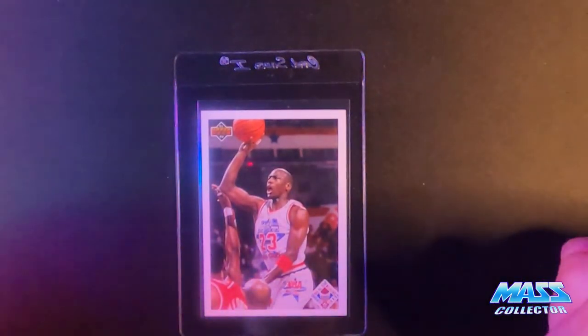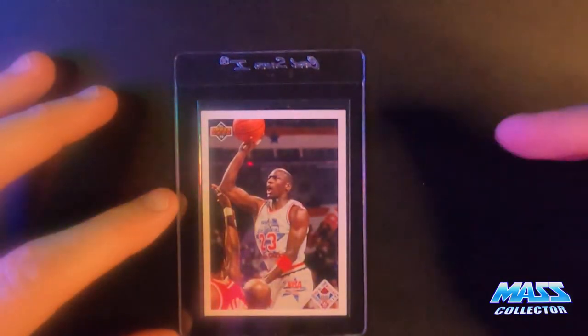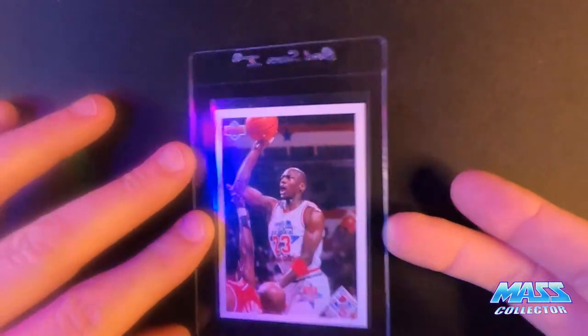This one here is 1991 Upper Deck All-Star Checklist Jordan. Nothing is wrong with it except it's off-centered, kind of pushed this way a little bit. I'm thinking a nine.